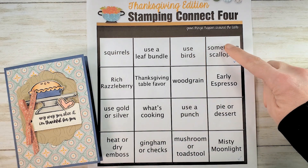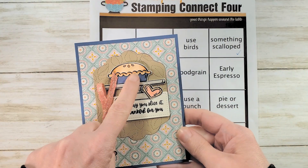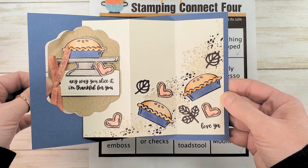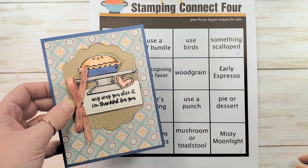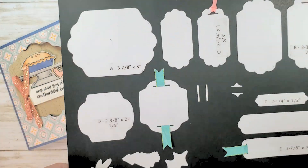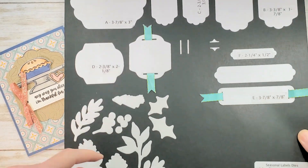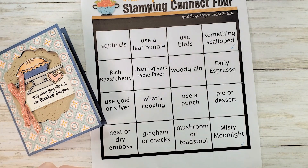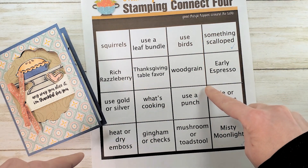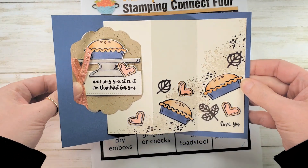I am connecting the four in this row: something scalloped, early espresso, pie or dessert, and Misty Moonlight. You can see here's my pie, dessert, and early espresso — I used early espresso ink and some early espresso leaves. Misty Moonlight is my card base and my pie pans, and something scalloped are these new scalloped labels from the holiday catalog. There are four sizes from the seasonal labels dies. You can connect four horizontal, vertical, diagonal, all four corners, make a postage stamp, and sometimes we do blackout or special games. This is my card — it's a swing fold card.